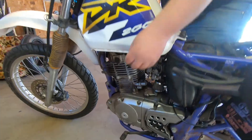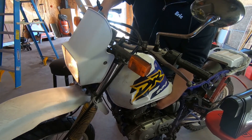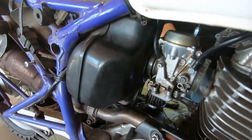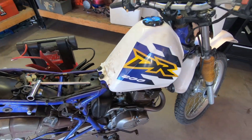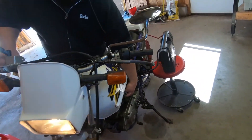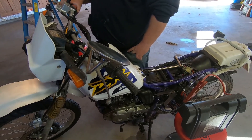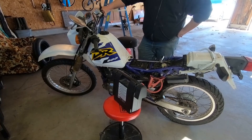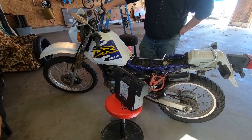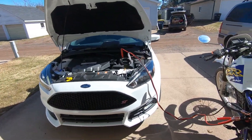Let's see. What do you think, guys? Probably put it together wrong. What do you think? I don't know. Keep cranking her? She's cold-blooded. We're going to see if the Focus can start this thing because I don't think it's getting a fast enough revolution on it. What do you think? I think it's going to work. Alright, hopefully.